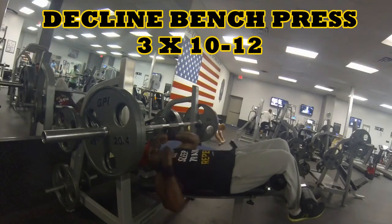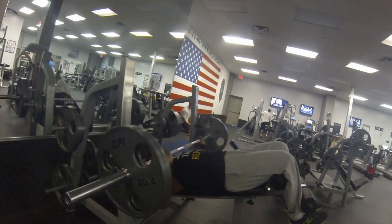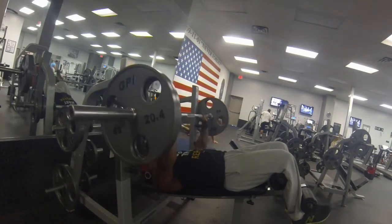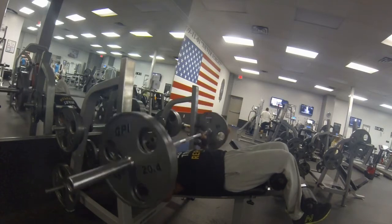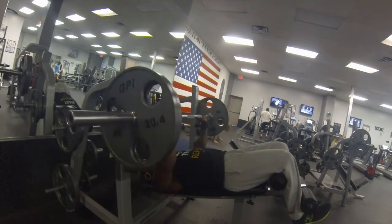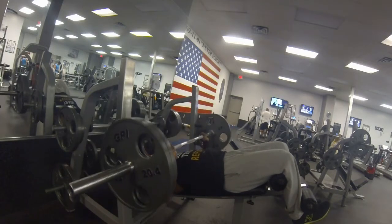Then I jumped into the decline bench press — three sets, 10 to 12 reps. By this time the chest is pretty much beat up, but you have no choice but to push through it. It's all about training hard and getting those reps in.